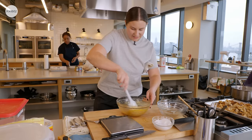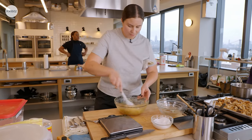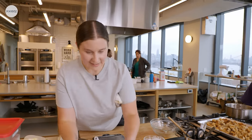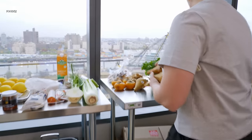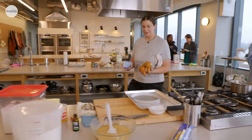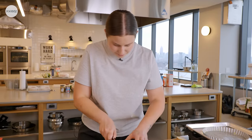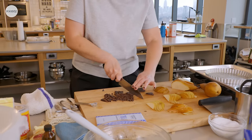Usually I would let the butter cool a little bit more, but today nobody has time for that, so we're just going to dump it in and work quickly. This one is very simple, easy to put together, basically one bowl — you can't really mess it up. I'm going to cut up some pears. I'm just chopping up some chocolate now that I'm going to toss into the financiers.